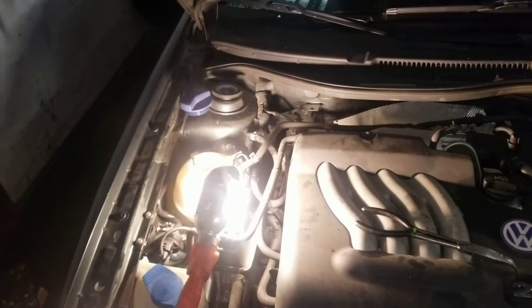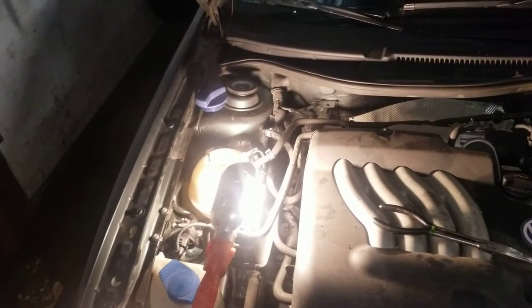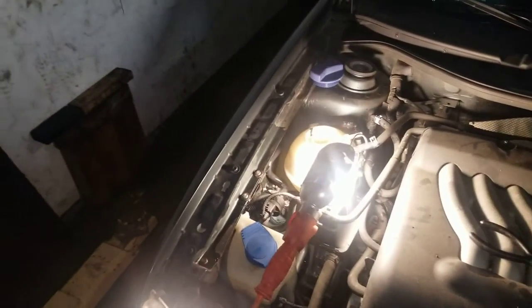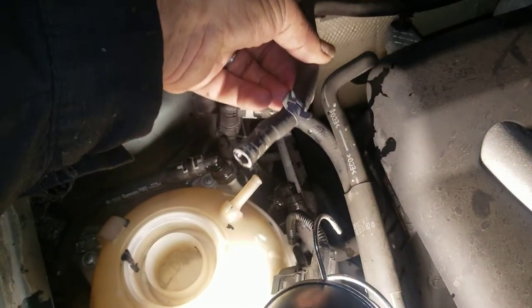He thought maybe he needed a thermostat, his dad changed the thermostat for him, still the same problem. He brought it to me thinking it's a water pump, and it turned out not to be the water pump. Basically everything is working great now, no more overheating.